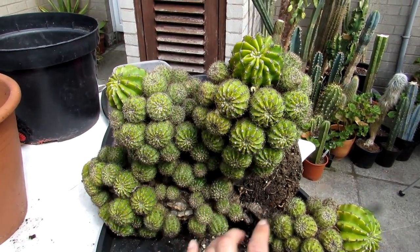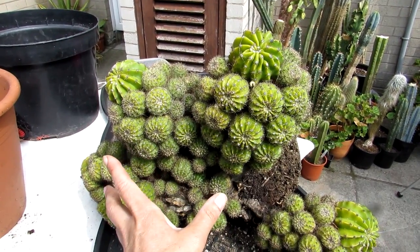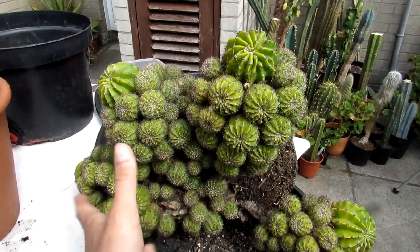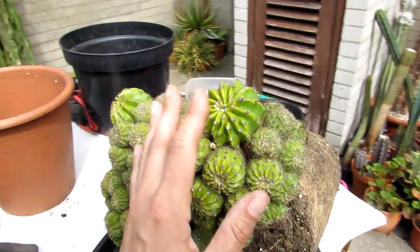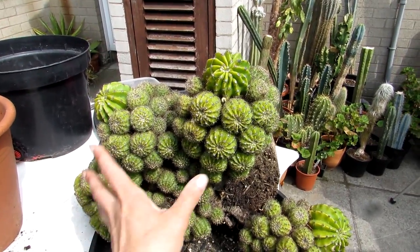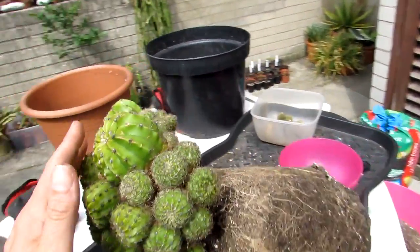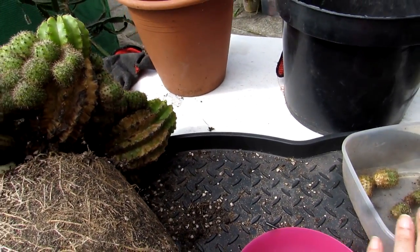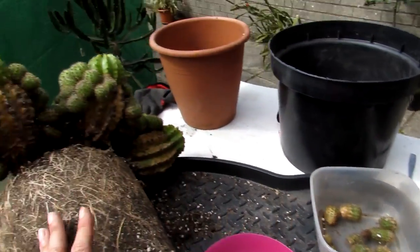One of the reasons the mother plant doesn't flower is because I've left a lot of the pups on it. The energy goes towards the pups, and I've been told if I remove them it's more likely to flower. But I personally love it with all the pups on, and since I do have some removed pups that still flower for me, I like to keep this as it is.